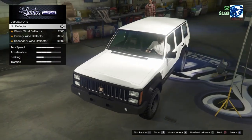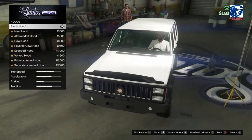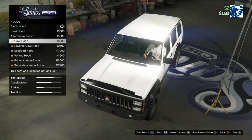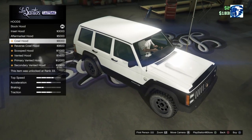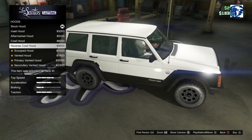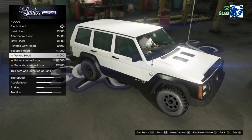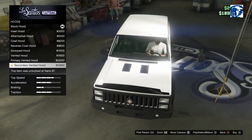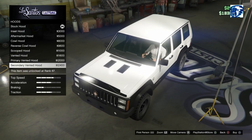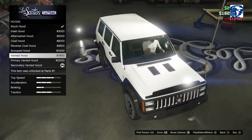Hood options — we have deflectors, plastic primary and secondary. I think we'll go secondary. We also have an insert hood, barely see it with that white on there. Aftermarket hood, cowl hood, reverse cowl hood — that's interesting. There it is, it's weird. Scooped hood, vented hood, primary vented and secondary vented. Why isn't there a chrome one? I guess we'll go secondary vented or just vented and still be black.